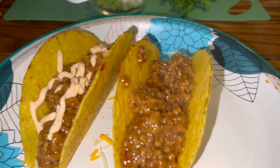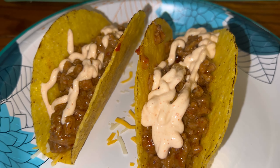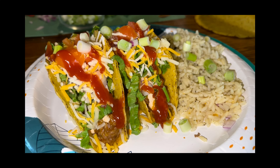Squirt some on there or add some regular sour cream, then we went ahead and topped with some shredded lettuce, some onion, some more fiesta cheese, topped with a little bit of green chopped onion and some hot sauce.